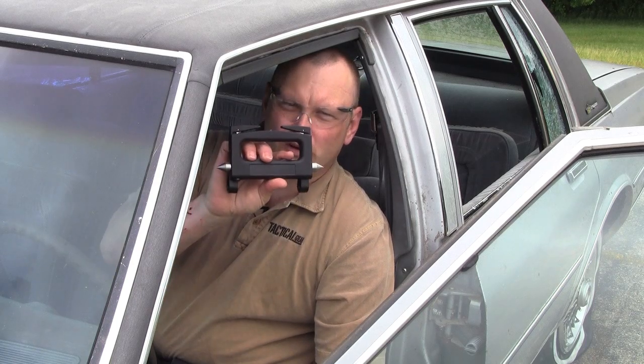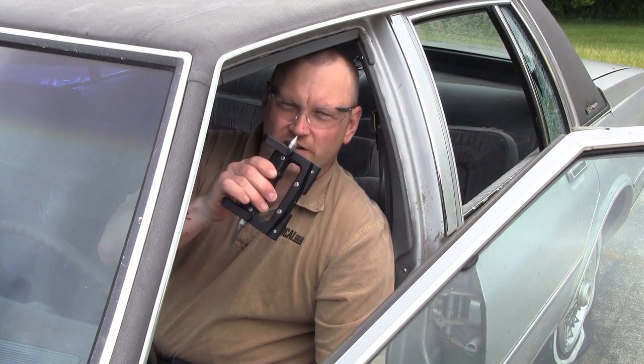If you want a tool that you can store inside your car, the Breakout safety tool clips right to your sun visor. It has window breakers on both ends and two seat belt cutters. It also includes an LED light — just push the button and you get light.